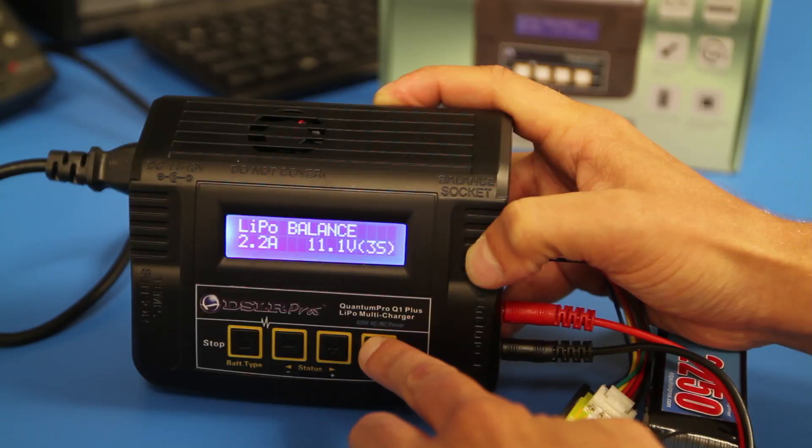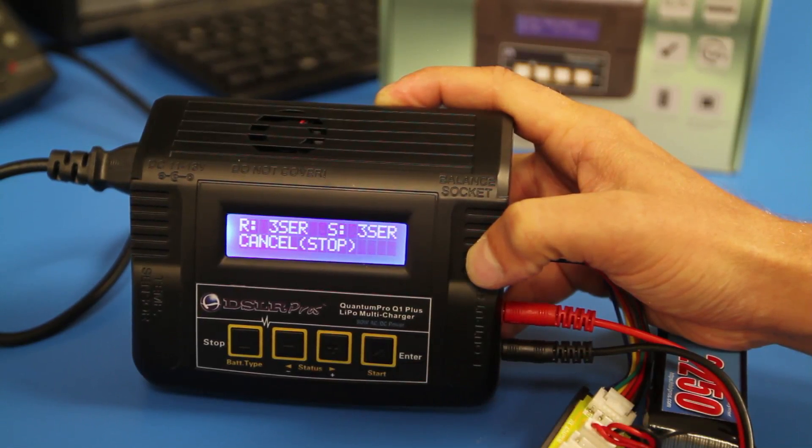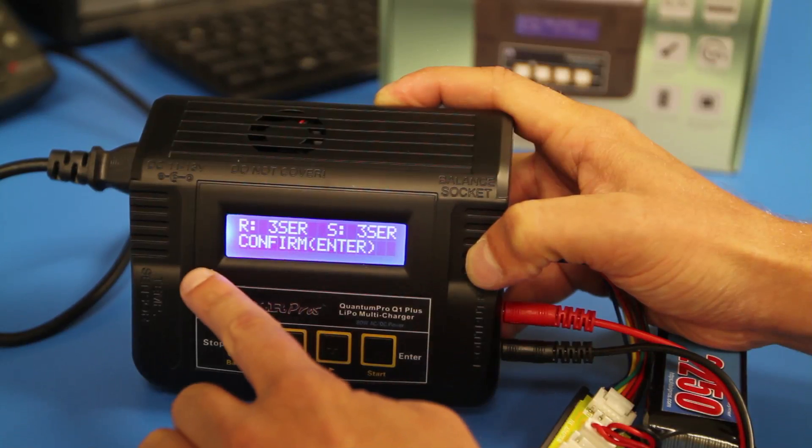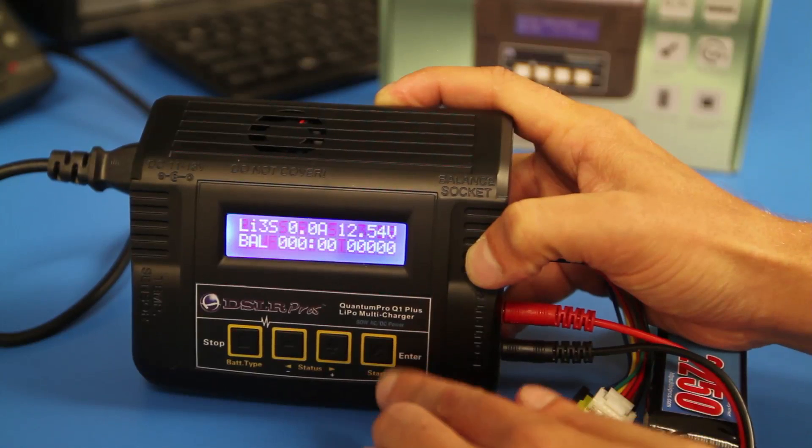Press the start button once to accept the settings. Press and hold start for 3 seconds to initialize the charging startup. Press start once again to confirm and begin the charging process.